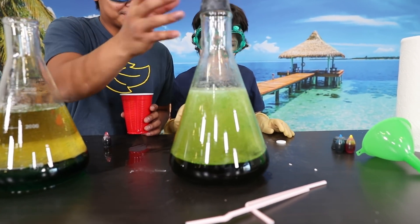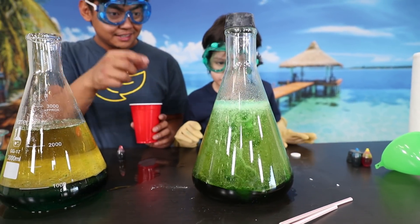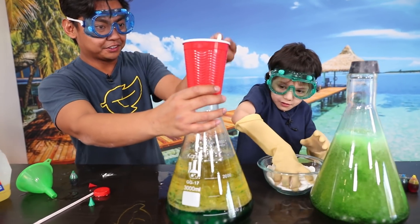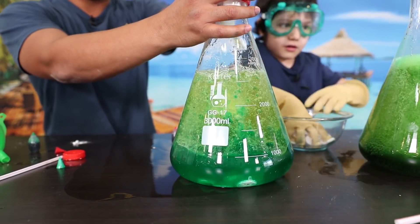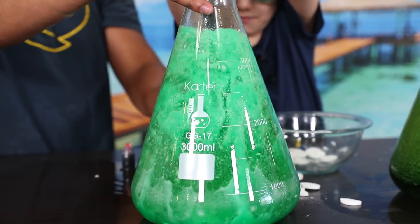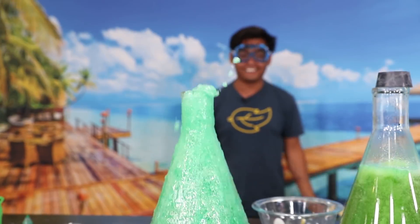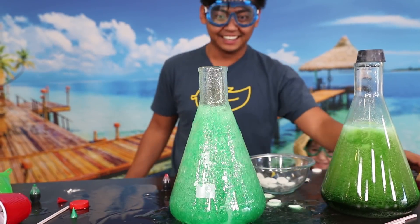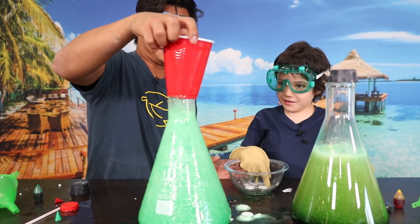Oh my gosh, look at it going crazy! It's turning green, super green — more, more, go, go! We haven't released like a hundred yet. Look at this one, it's almost like a jacuzzi! Whoa, whoa! Pour the rest — just like that. Dang, look at that, that's a crazy level!